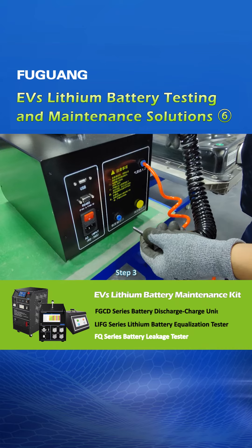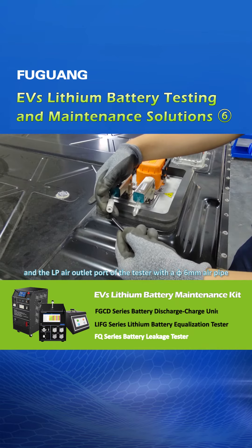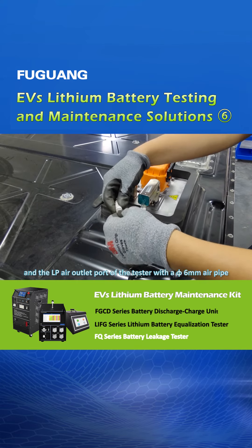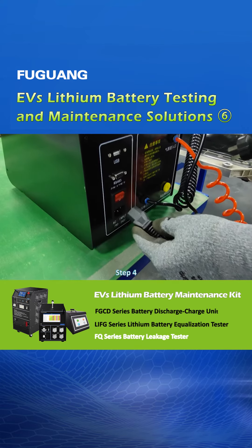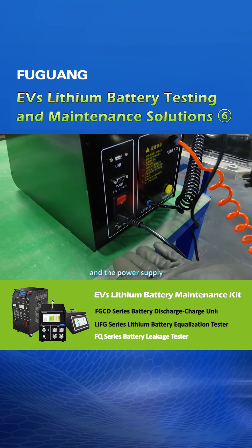Step 3, connect the battery pack and the low-pressure air outlet port of the tester with a 5-6 mm air pipe. Step 4, connect the power cord with the input socket of the tester and the power supply.